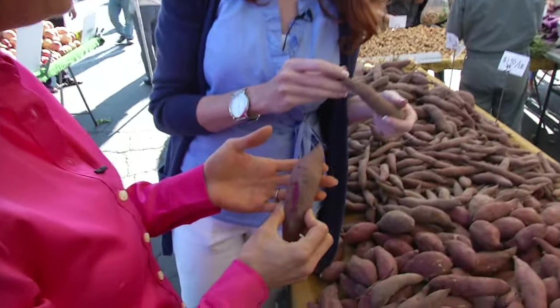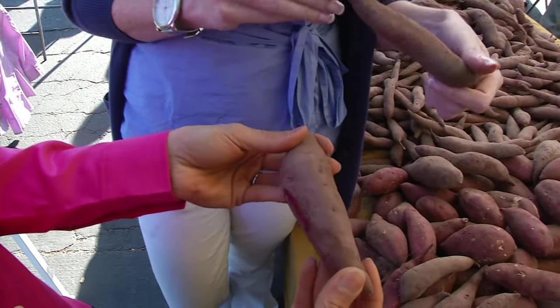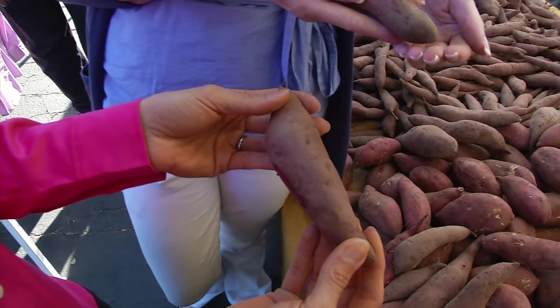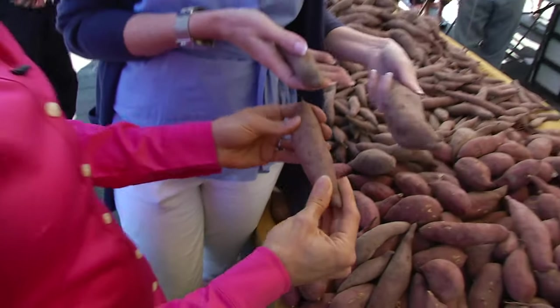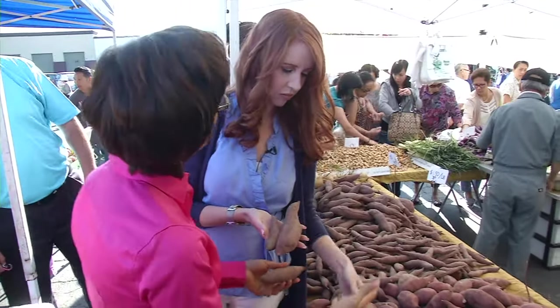That's a word I probably have never uttered until now, but yeah — anthocyanins. So purple potatoes are a fun way to add some color to your plate and add some nutrition. And how do you pick out a good one? With potatoes, you want to make sure, if possible, that you're picking them out loose like this and not in a bag.